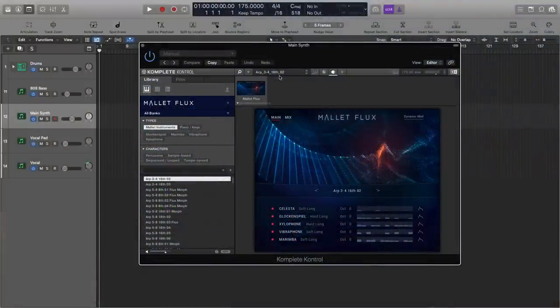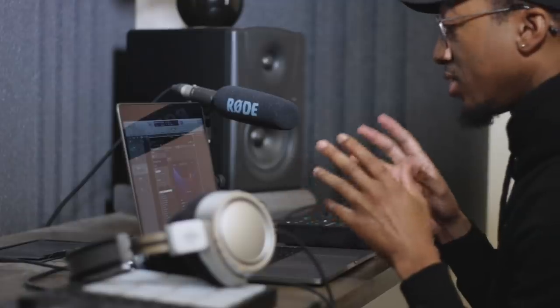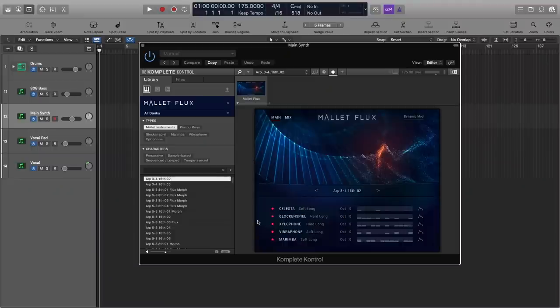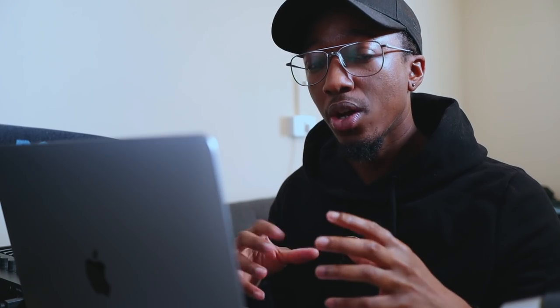I've already got my sound selected here and I went for a mallet for the main sound. I'm actually using Native Instruments Mallet Flux. What makes this instrument stand out is its use of multiple mallet instruments all tied into one, and we actually have an arpeggiator built in too. We're going to throw in some nice fat soulful chords — if you listen to Jhene's music you'll know it's very soulful and chill, so we're going to use minor nines and chords like that to give us a nice laid-back vibe.